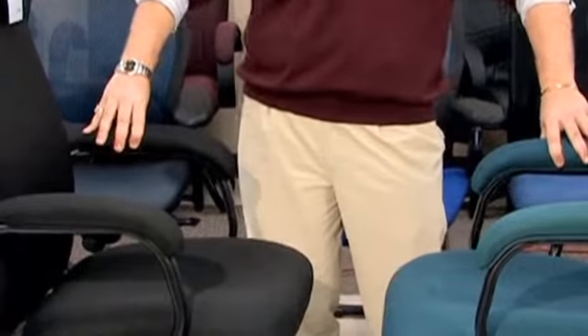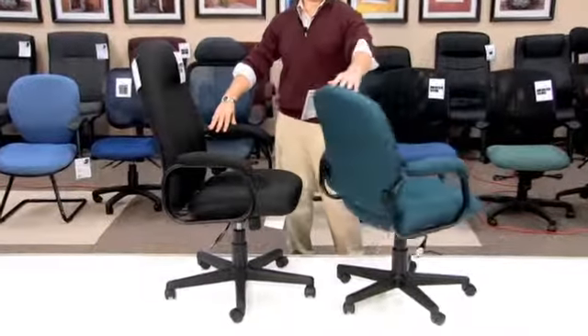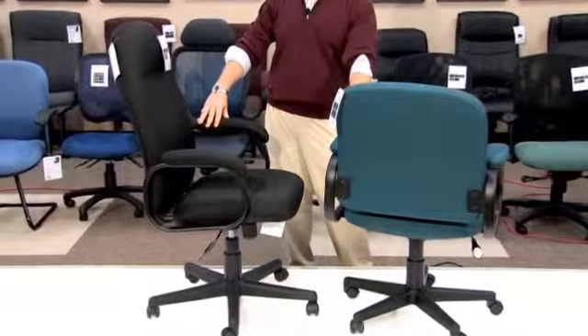Some of the nice features of this product include a full thick two-inch arm pad in addition to a fully upholstered back giving you a clean look.